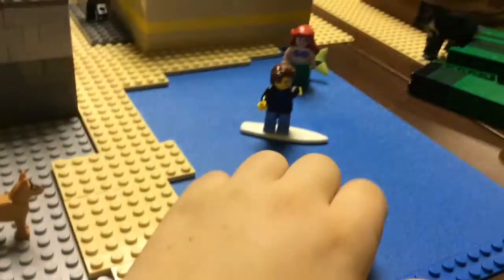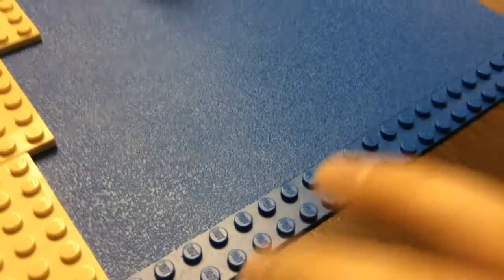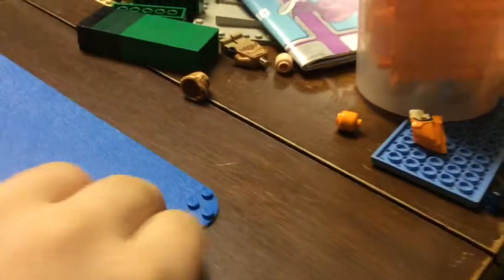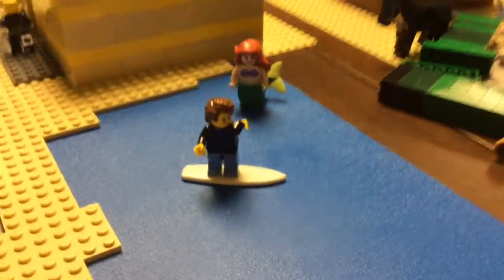So let's move on to the beach. This is a pretty small beach as you can see. This base plate is one of Lego's older base plates — it's my dad's. As you can see, there are studs on the outside but they're only 2 studs wide, and then it's just smooth in the middle.